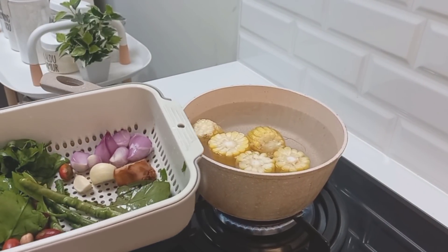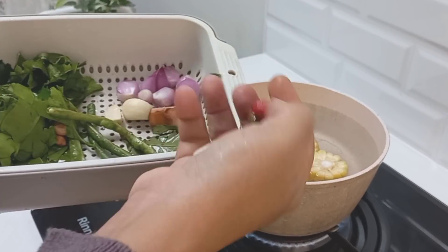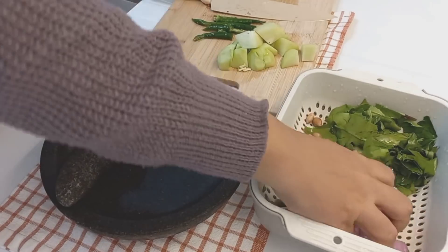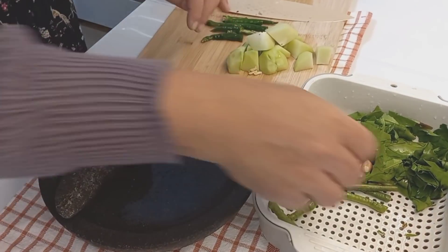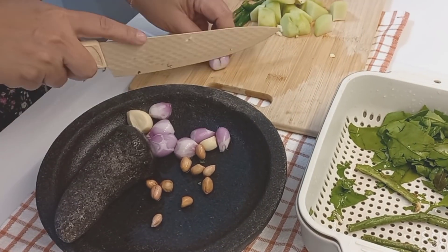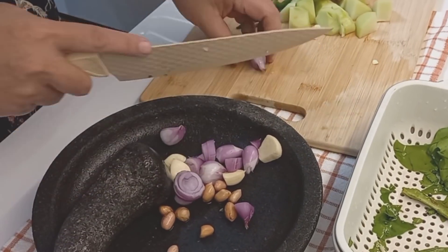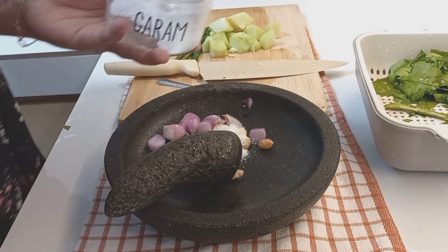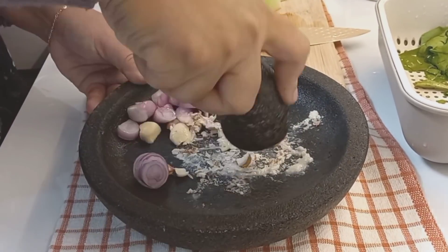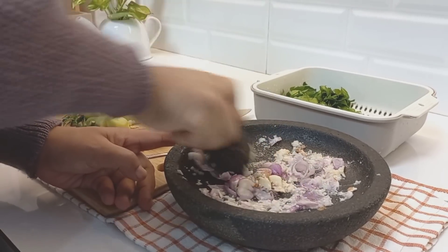Untuk sayur asamnya itu saya beli sudah satu paket, harganya Rp3.000 teman-teman. Isinya ada labu siam, kacang panjang, belinjo sedikit, jagung, sama daun so atau daun belinjo. Cara saya masak sayur asam itu, saya rebus dulu bahan-bahan yang keras seperti belinjo dan jagung, terus bumbu aromatik kayak daun salam dan lengkuasnya. Untuk bumbunya saya hanya menggunakan kacang tanah yang ada di bungkusan sayur asamnya, bawang merah, bawang putih. Kacang tanah itu sebagai pengganti kemiri ya. Seharusnya yang lebih enak juga diulekin cabai merah, cuma saya kehabisan cabai merah teman-teman. Adanya cabai hijau sama cabai rawit, jadi bumbunya seperti ini aja. Nanti tinggal ditambahin asam jawa, gula, garam, sama terasi ya.